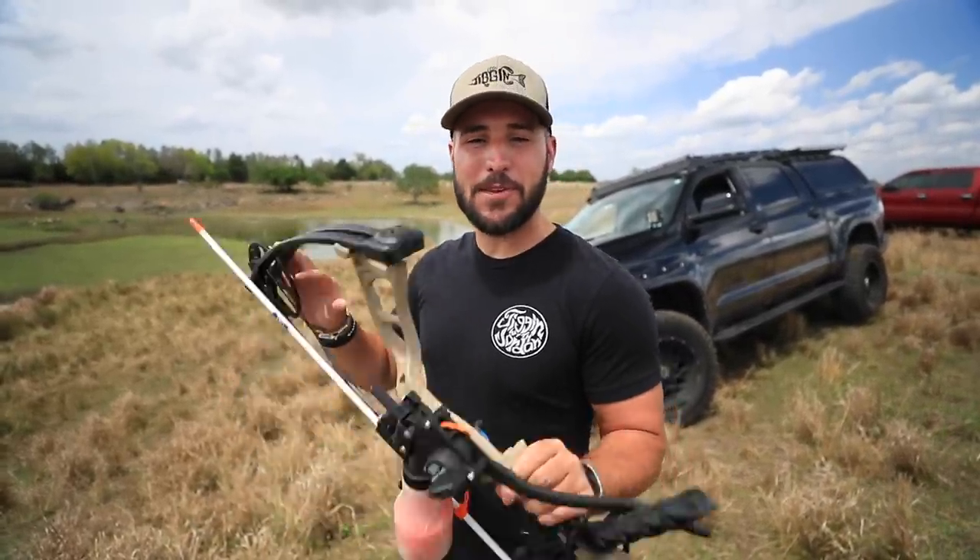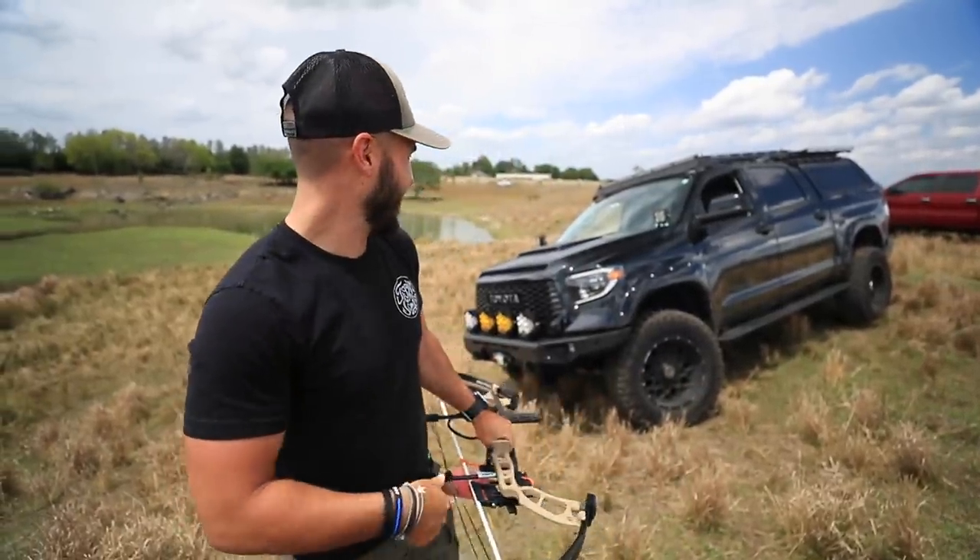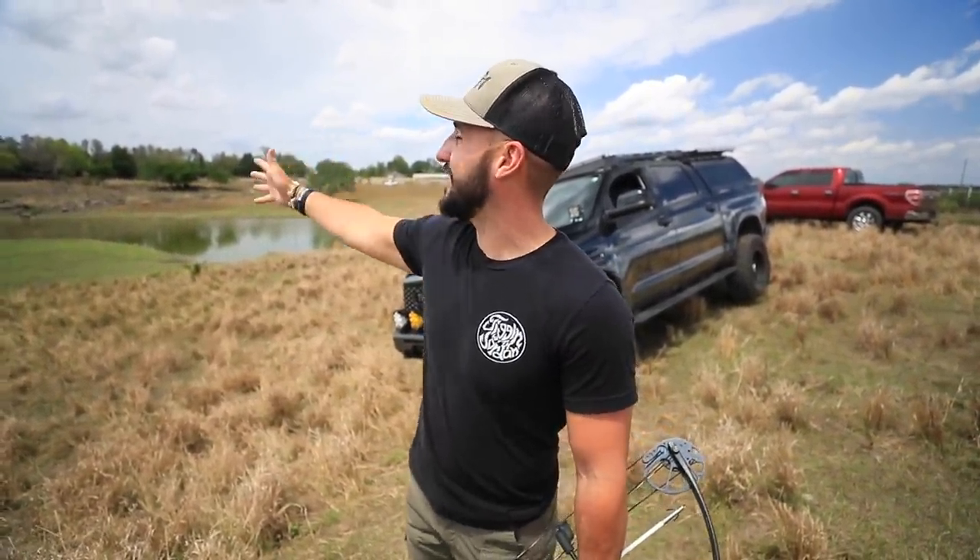What's up guys, it's Brandon and Jay. Today we're going to be boat fishing out here on this farm pond, but first we've got to take the truck and do a little bit of mudding and off-roading to get to the main island where we're going to find all the tilapia that we're hopefully going to spear in today's video.